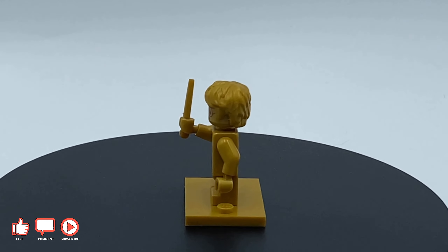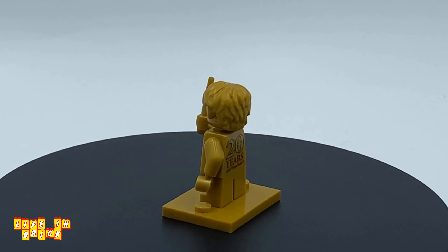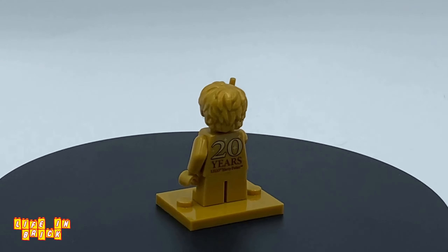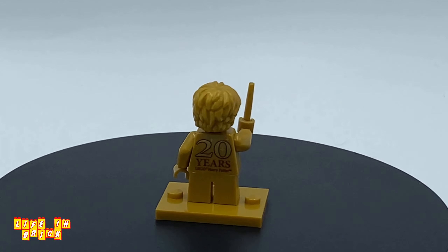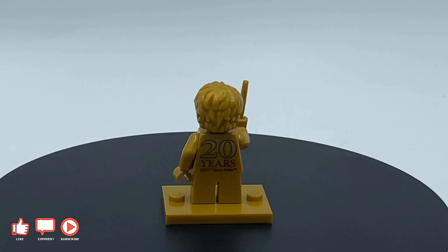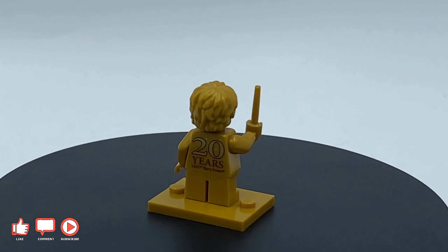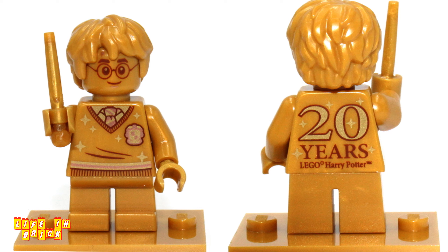I have to start with this stunning golden Harry Potter minifigure — look at the glorious beauty. I was a big fan of how Star Wars celebrated their 20th anniversary with retro-looking minifigures, but I'm very glad that LEGO decided to try something different with Potter. Almost entirely golden from head to toe, the minifigure features a secondary yellow tone, light red and dark red outlines to detail the character's Gryffindor Hogwarts garb. The front torso features a V-neck sweater Harry in bronze with the Gryffindor logo, shirt and tie, plus sparkle shapes of varying sizes to emphasise the golden design.